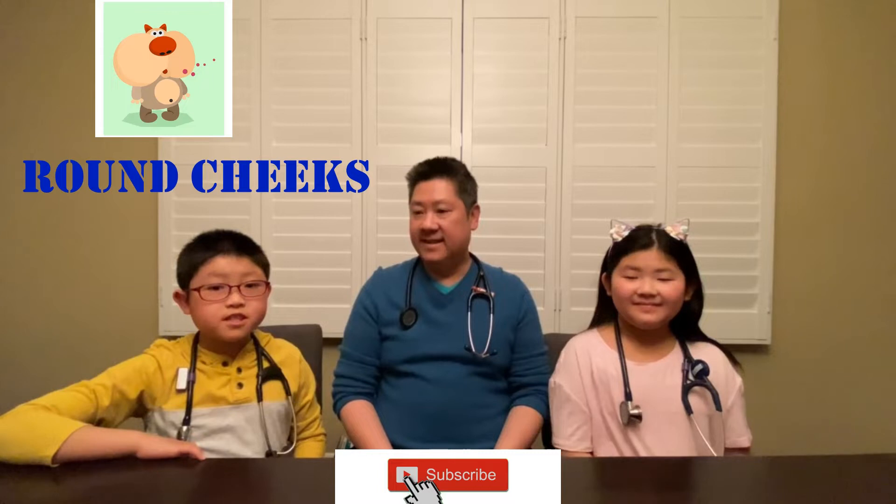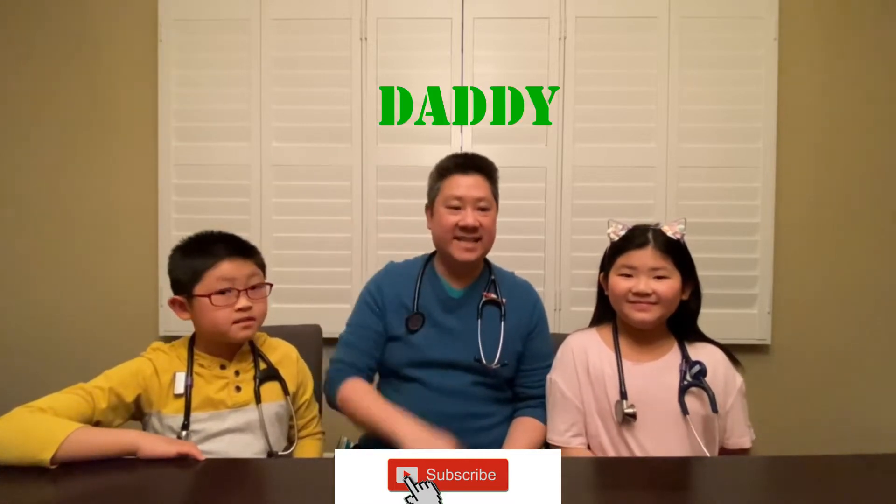Hi everybody! I'm Cupcake M. I'm Roundshakes. And I'm Daddy. Today we are learning about stethoscopes.